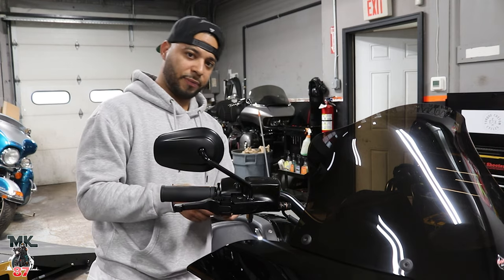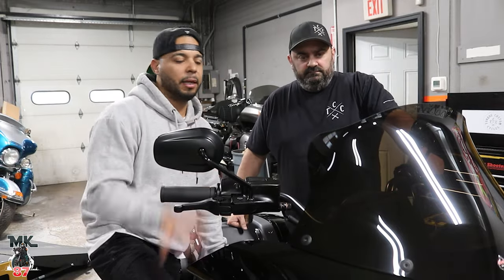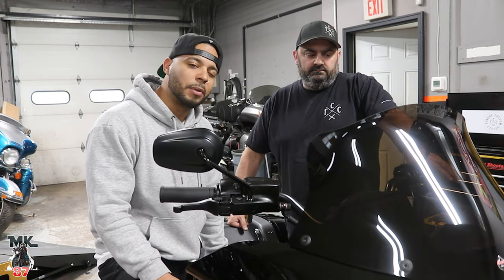If you're around the area and want to get some stuff done to your bike, hit up Mike, stop by Torque Custom Cycle Shop, and make sure to get set up right.